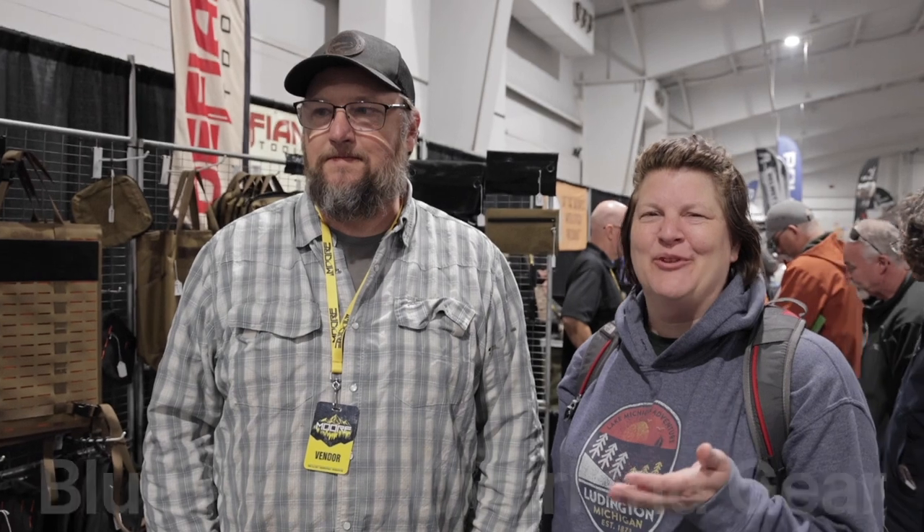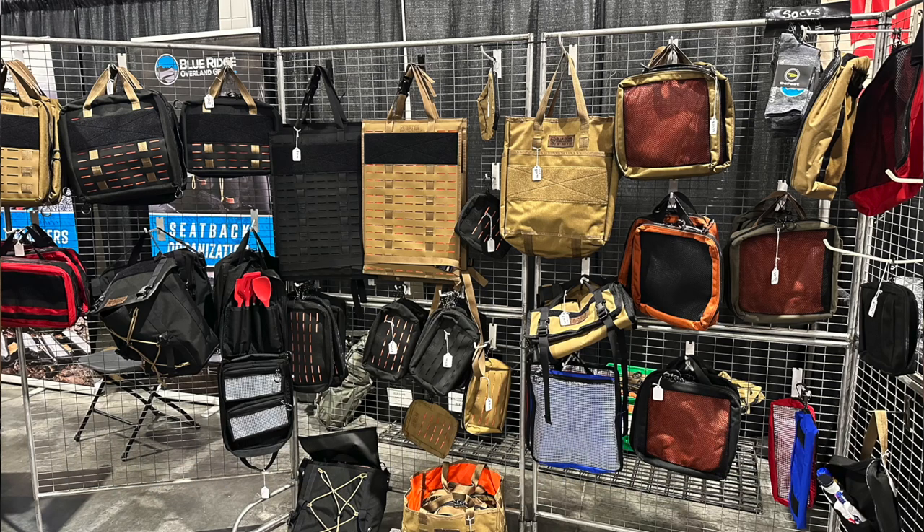I have Matt from Blue Ridge Overland Gear with me today, and he has a bunch of different storage solutions. We have many of them ourselves and want to show them off here. Can you explain how your stuff works?